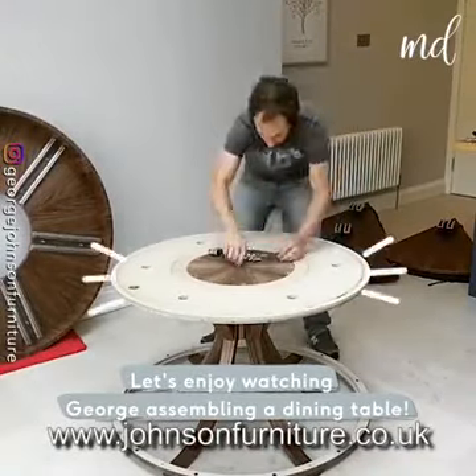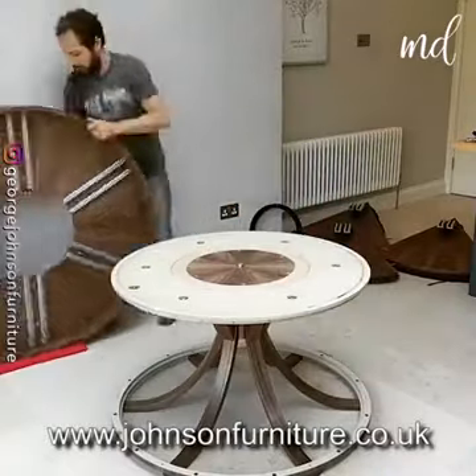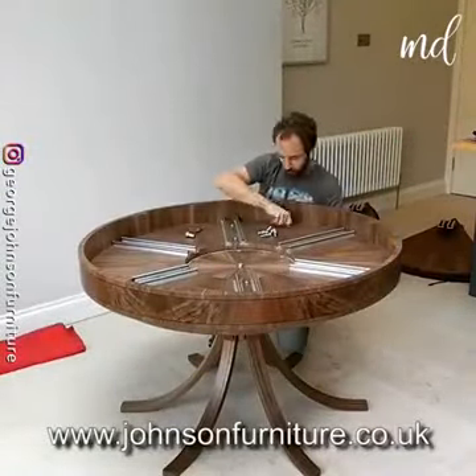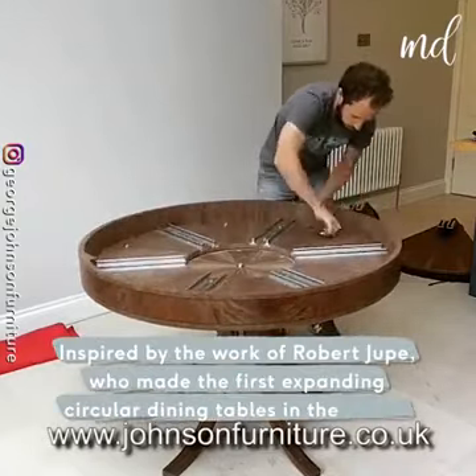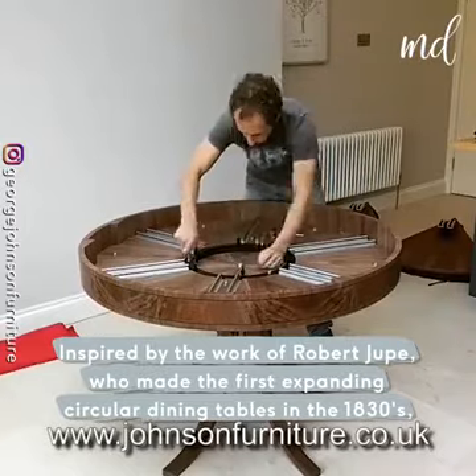Let's enjoy watching George assembling a dining table, inspired by the work of Robert Jupe, who made the first expanding circular dining tables in the 1830s.